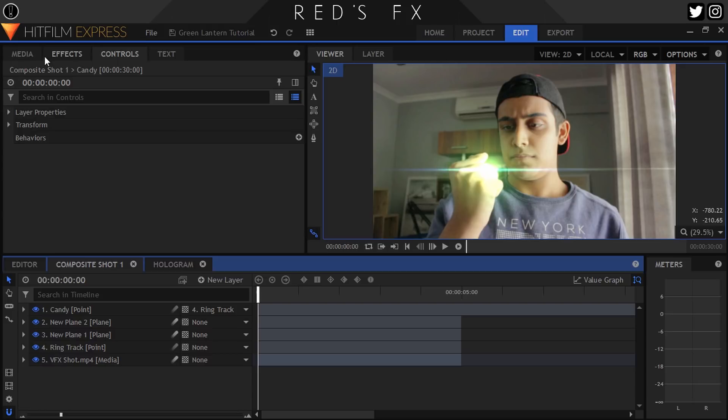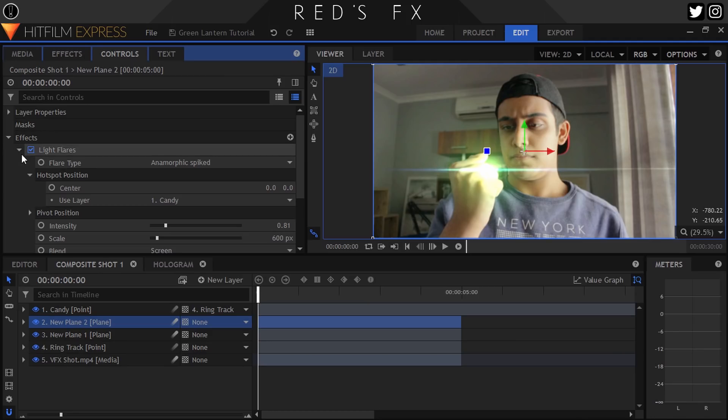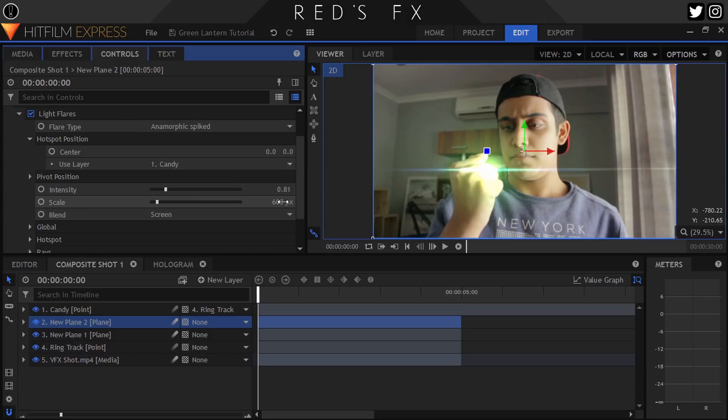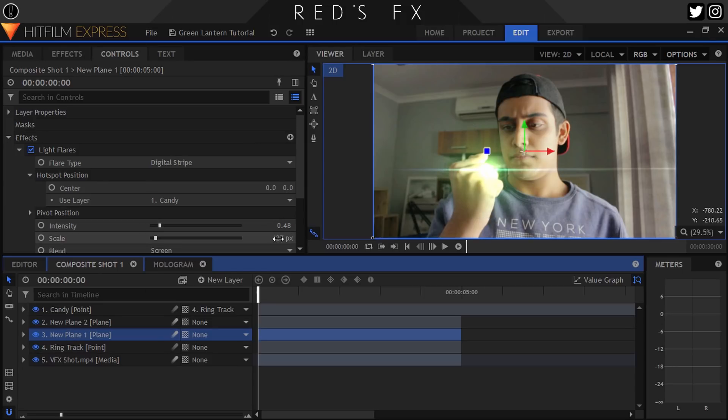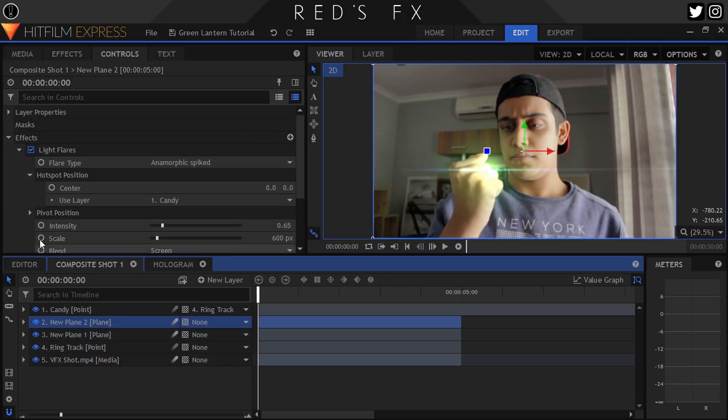Modify both of the flare's intensity and scale settings so that it fits your ring. And that's the flare part done. If you want to animate the flare in and out, just animate the intensity from 0 to 100 over your specific amount of time, like I'm doing right now.